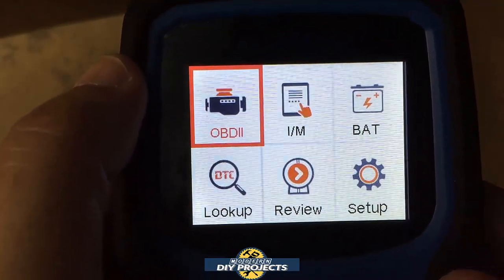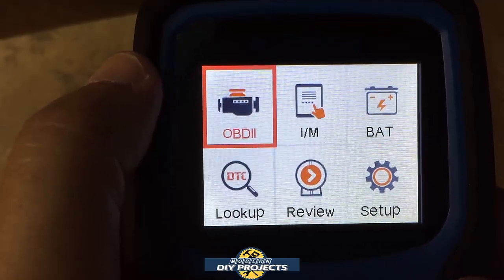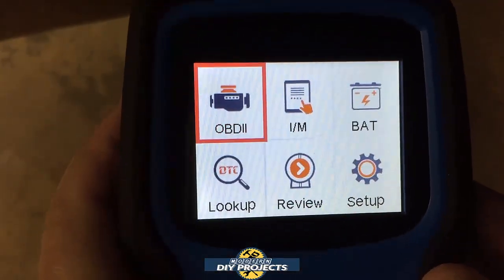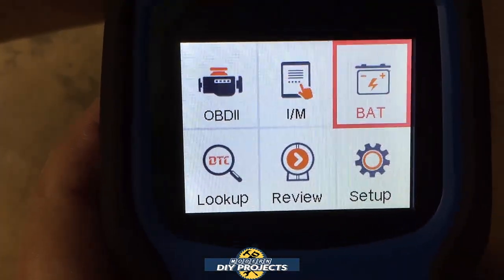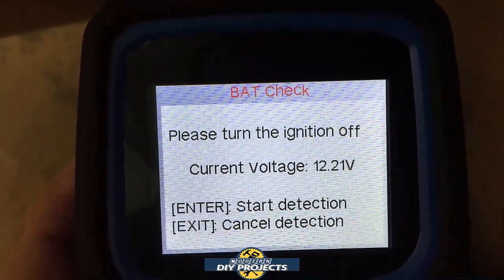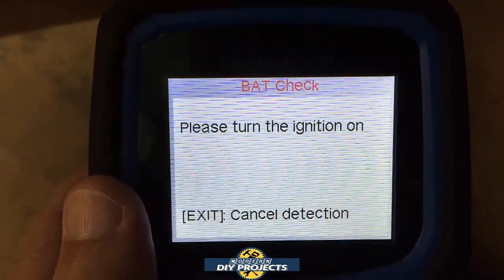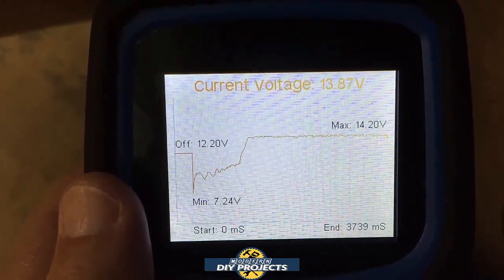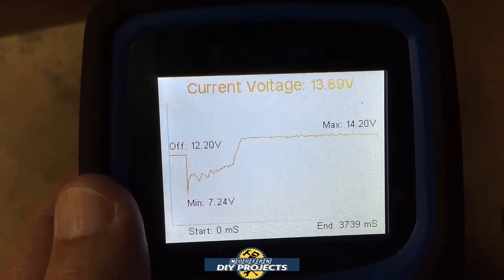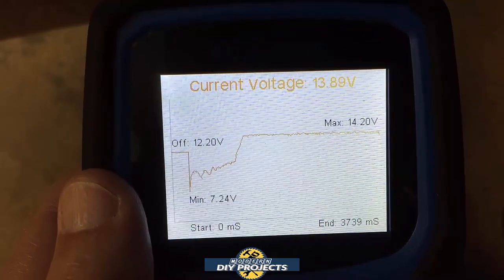Now here we are in my 97 Dodge Ram. This scanner says it's compatible with OBD2 1996 and newer, so this is a perfect test. Let's do the battery test on this one — the battery is getting pretty old, five or six years already. It shows 12.21 volts with ignition off. Turn the ignition on — good, it dipped a bit but it's actually doing quite well. For a really old battery, it's not doing too bad at all. It's at about 13.9 volts, charging up nicely. That's the beauty of old vehicles — easy to maintain and easy to start.